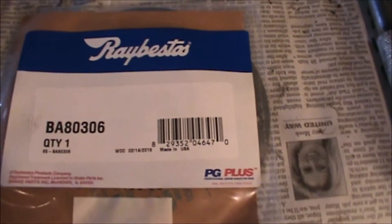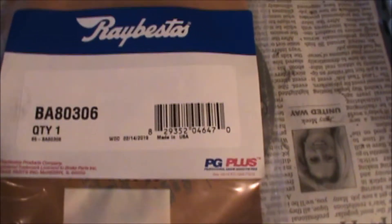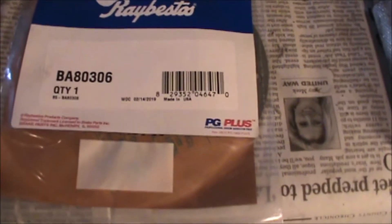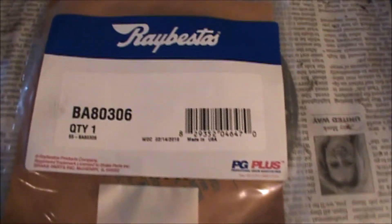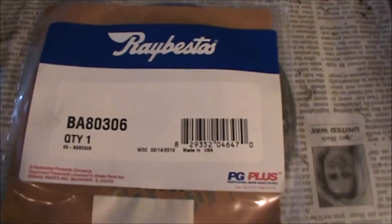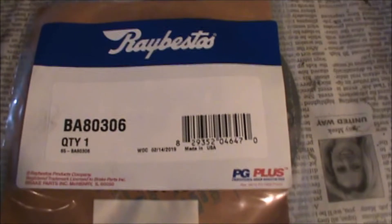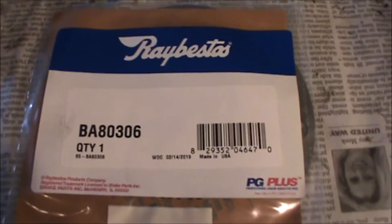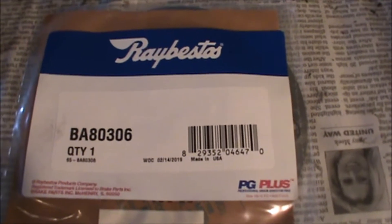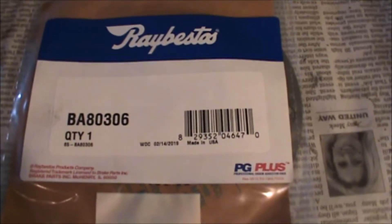We received the correction plates in the mail from Summit Racing. We have a Raybestos correction plate, and the part number's last digit indicates it's a six thousandths correction. This will help us correct the lateral runout, which is eight thousandths, and get us down to approximately two thousandths. We'll install the plates and remeasure the lateral runout with the dial indicator to see if this does it for us.